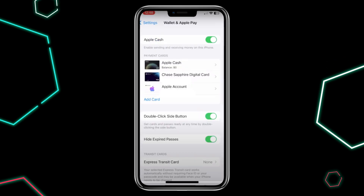In here, you will find the Apple Cash option at the top. Toggle off the Apple Cash.